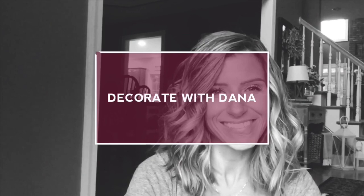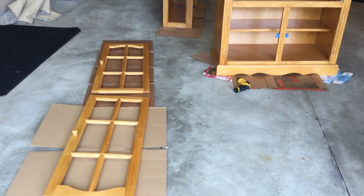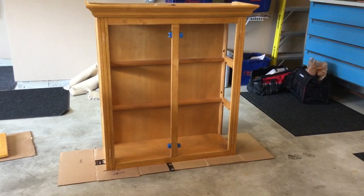So this is basically what I'm starting with. This is a hutch and it is oak color. I'm going to go ahead and paint it linen white. There are the doors — I took all the glass out. This is the base, and this is the top. I think I'm going to leave the inside oak so you can see a little bit of the oak contrast.